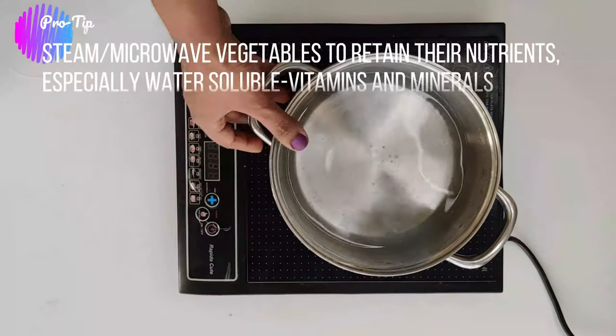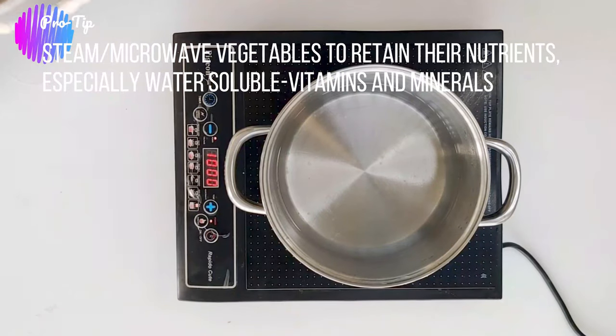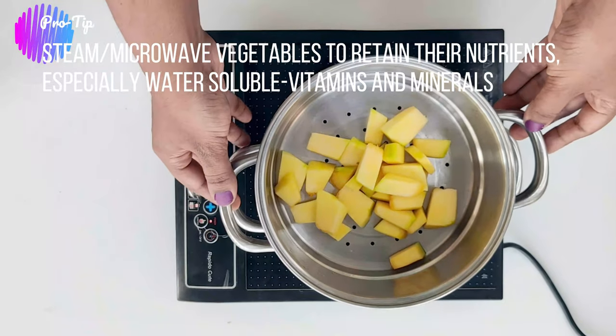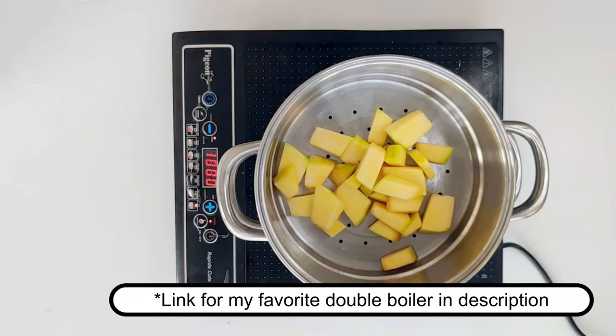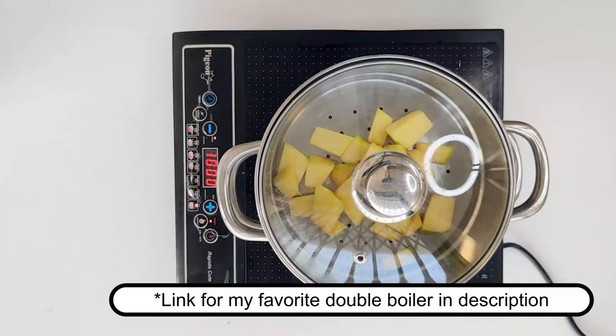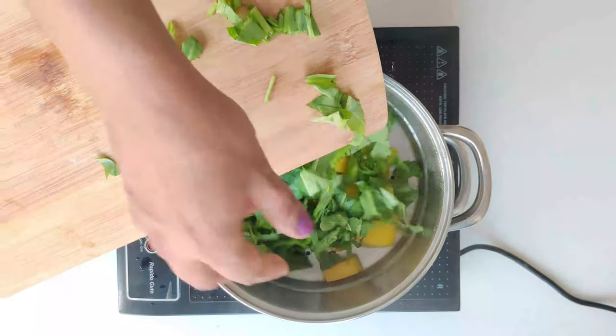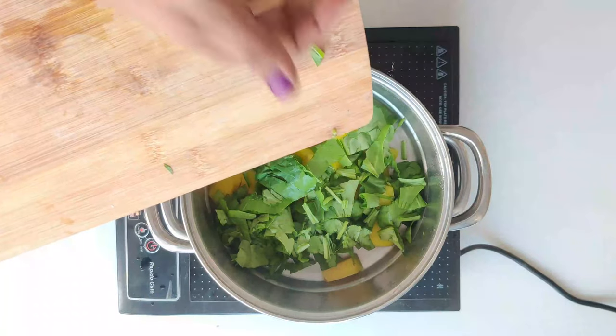Boiling vegetables in water causes loss of water-soluble vitamins and minerals, so it is always advisable to steam or microwave the vegetables to retain their nutrient profile. Always cook the harder vegetable first and then add the fruit or greens.